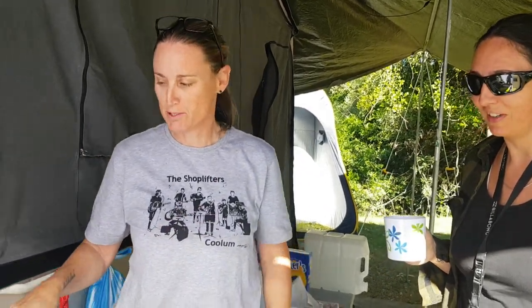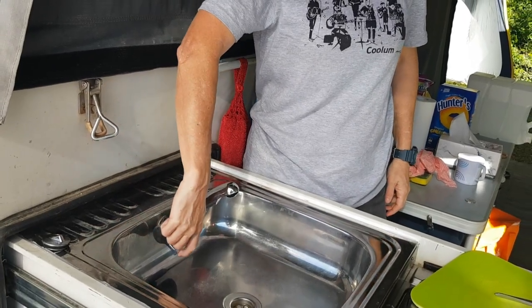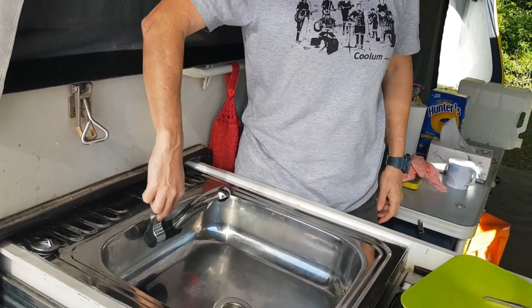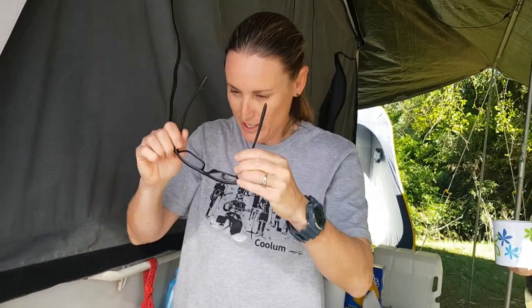We have a busted tap. The tap on my camper today doesn't work — you can hear that click sound, although it's not doing it now. This has happened once before, so hopefully it's the same issue and we'll figure out how we can fix it.